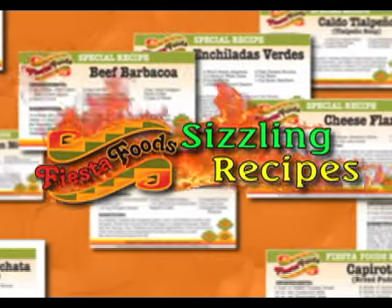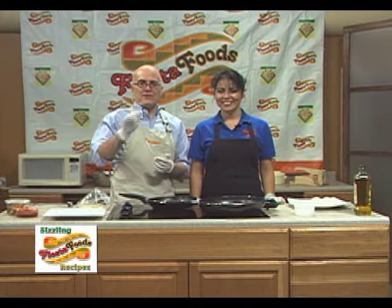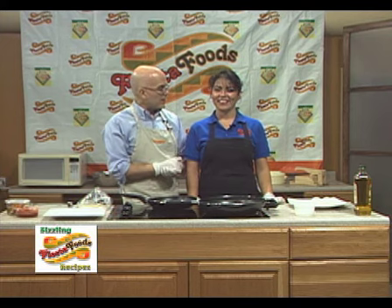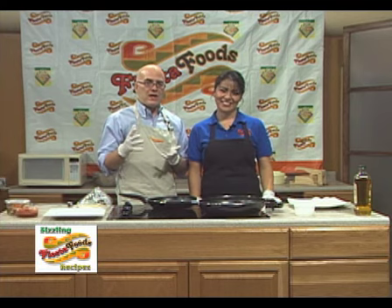Here's a sizzling recipe from Fiesta Foods. Welcome back everybody to Fiesta Foods Sizzling Recipes. I'm Jason Valentine, and I'm here with Veronica Avila. How are you doing today, Veronica? Always perfect when you are here. And we're making something I've seen on menus but I've never ordered — Huevos Rancheros.